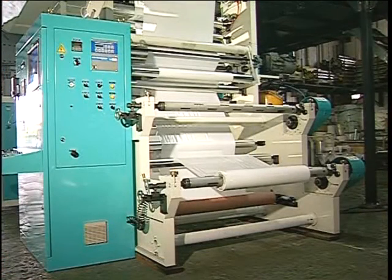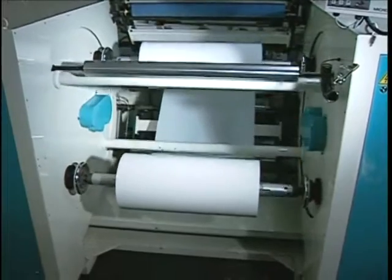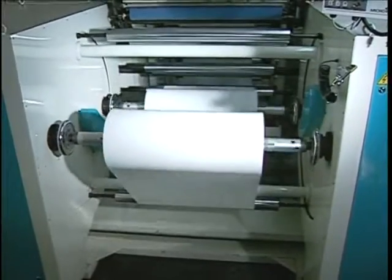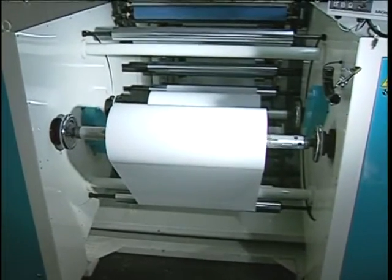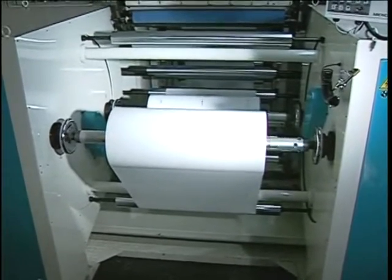All of Kunyu's unwind designs provide for continuous splicing of the web. The simplest is a fixed dual roll unwind with a drop splicing feature. The dual roll design may be replaced with a turret, also with a drop splice arrangement. For splicing at full line speed, a fully automatic dual turret design is available.